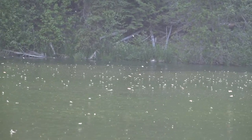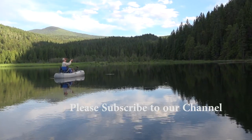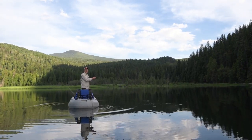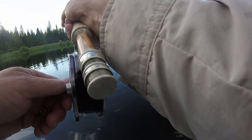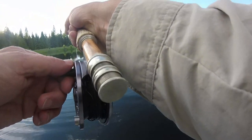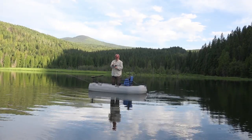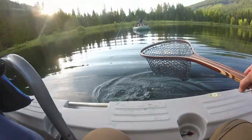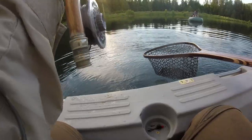I don't know if I've ever seen so many bugs on the water. There we go. Nice. Really nice fish. Balance leech. Tell you what, this is a — wow, it's a tank. Yeah, that's a good fish. It's a big brookie. That's cool. That is a beautiful brook trout.